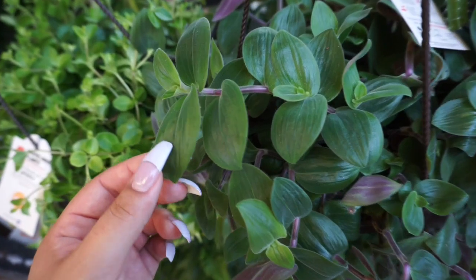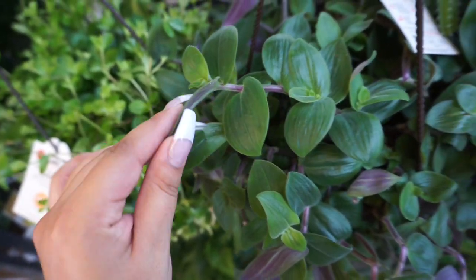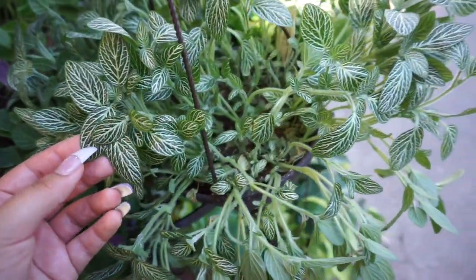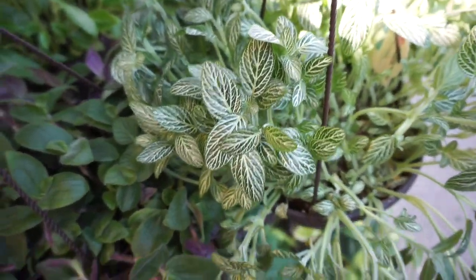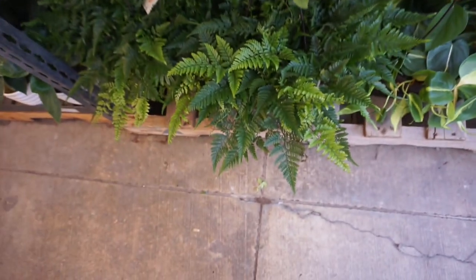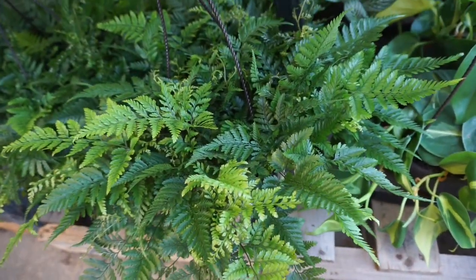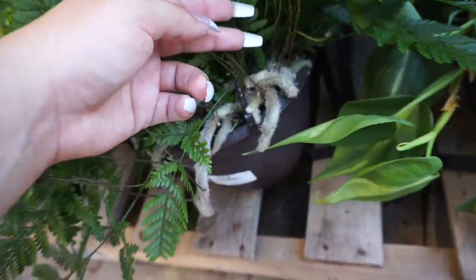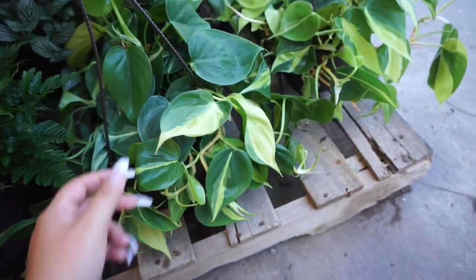The tradescantia is very beautiful — it has green foliage with purple undersides. And then over here we have a nerve plant. And then down beneath we have a humongous rabbit's foot fern — it is just huge, look at the little feet!